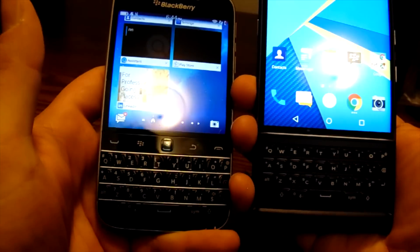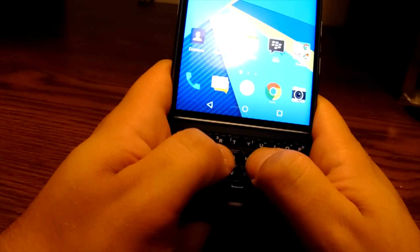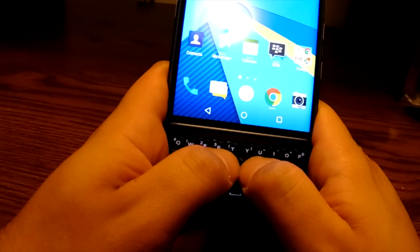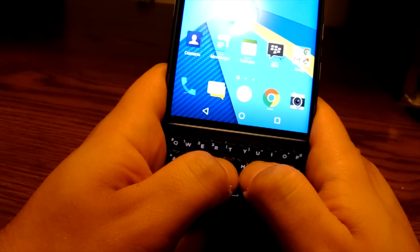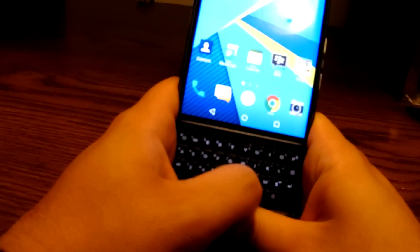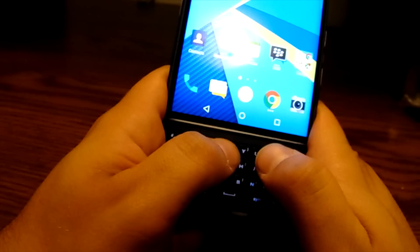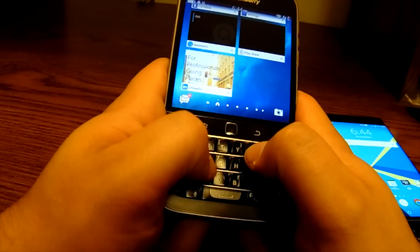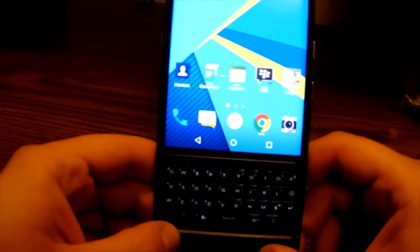Once you slide it out, it reveals a physical keyboard we're all used to if you're coming from a BlackBerry device. The BlackBerry Priv keyboard is a little narrower than we're used to. It's pretty much in line with the slide keyboard on the BlackBerry Torch, which was a little bit wider. Going back to the Bold 9700, it's close in size. It's going to take some time to get used to if you're coming from a Passport or a Classic, since both are a bit wider.